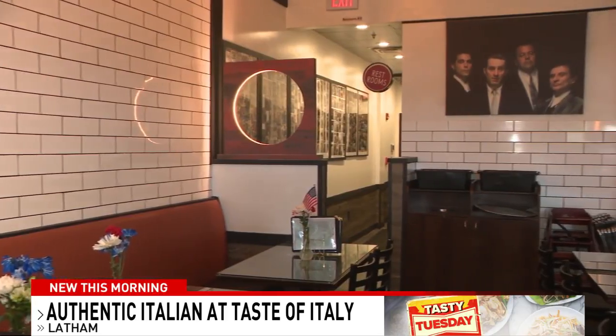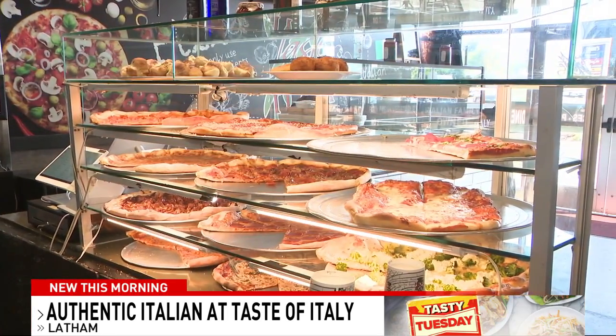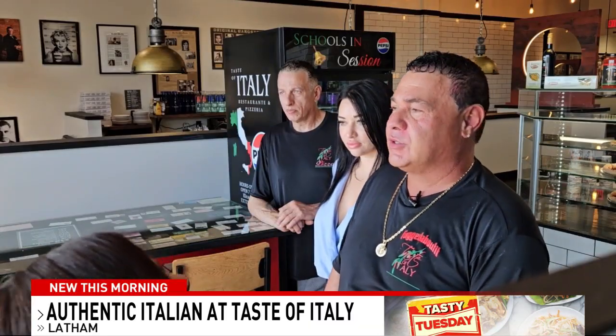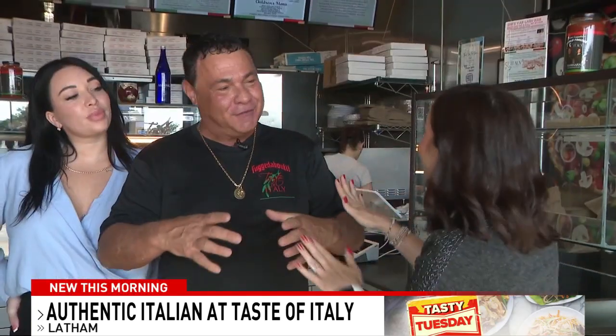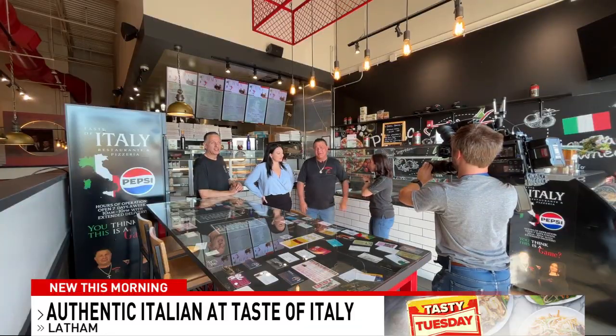It builds memories when you come in here. It's different than a lot of the other restaurants. We're authentic — everything's made fresh to order. We are making lasagna. A lot of places buy frozen; we make it fresh. We even use the old noodles — remember back in the day with the curls? Not the flat ones. We don't play no games.